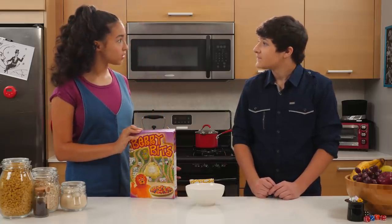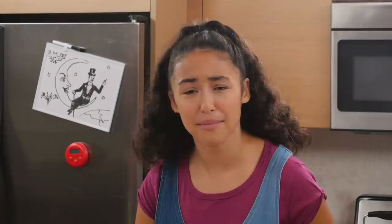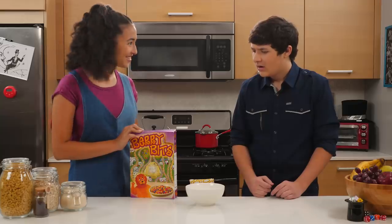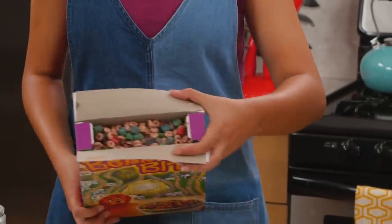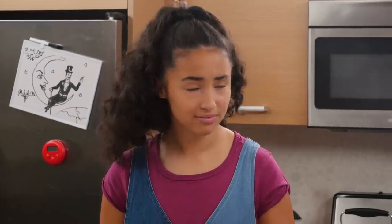Hey Walker, did you know that breakfast is the most important meal of the day? I guess. That's why I always start my day with Berry Bits — part of a complete breakfast. Was Berry Bits our new sponsor? No, no, no. I just genuinely love the sweet crunch of Berry Bits. Doesn't that look delicious? Akira, we're artists. We can't sell our souls to some blatant product placement.